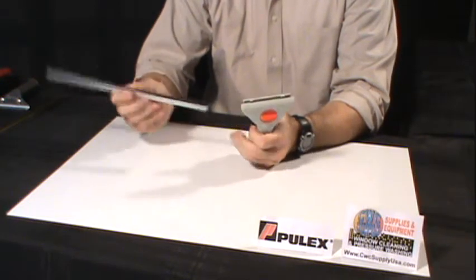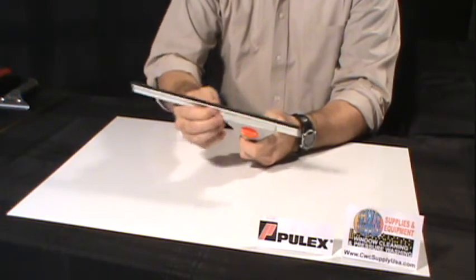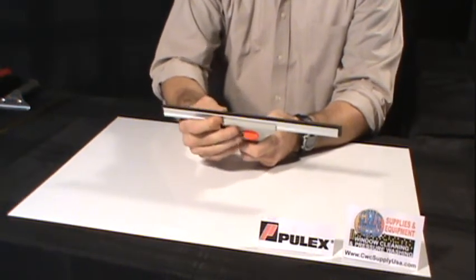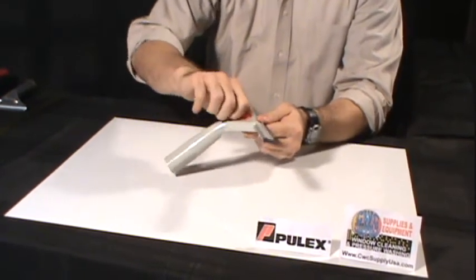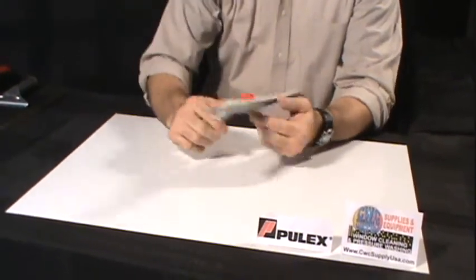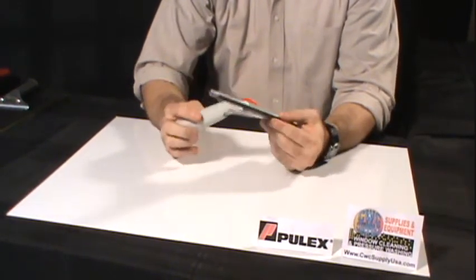Simply take the channel, slide it into the handle. There is a tightening knob that will quickly tighten that channel and lock it in place into the handle, and that will complete your Pulex squeegee.